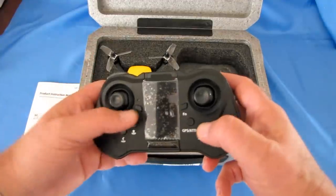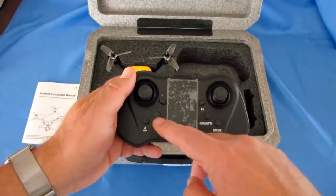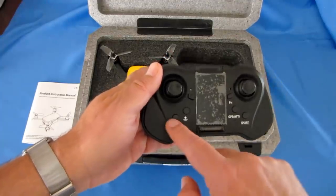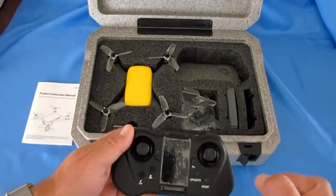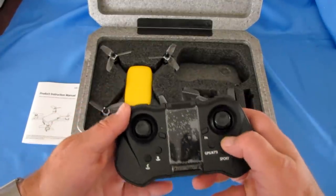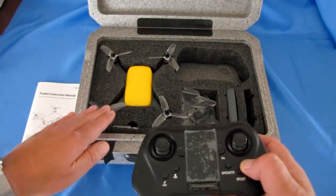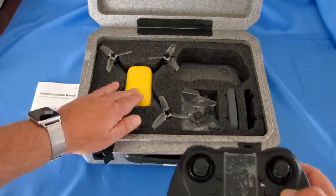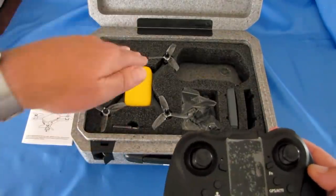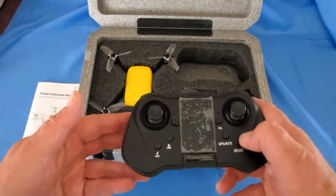Let's go over the buttons. This is the on/off switch. This is your function button. This button is for automatic takeoff. This button is for command return to home and landing — press it and the drone will fly back and land. This button is for sport mode: GPS stays on but it goes faster. The base speed is 3 meters per second; sport mode boosts the tilt angle so you can go 5 meters per second. You can also switch off GPS by pressing this button and fly manually with altitude hold mode.